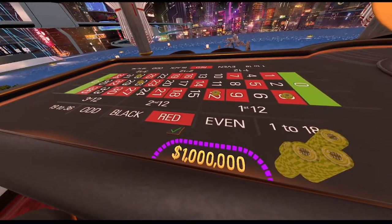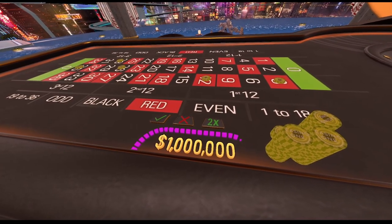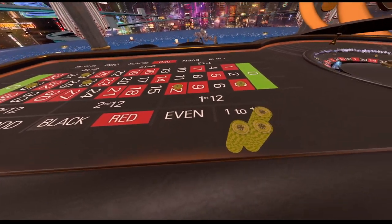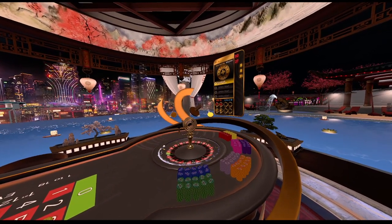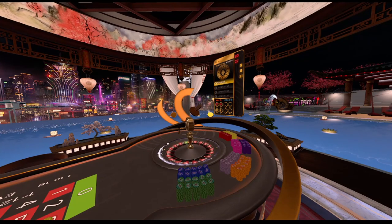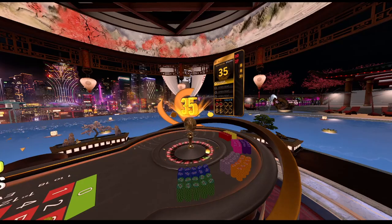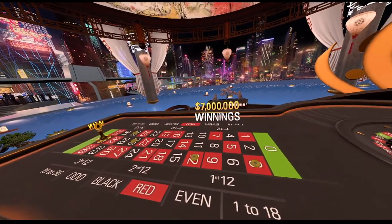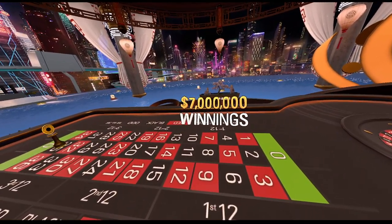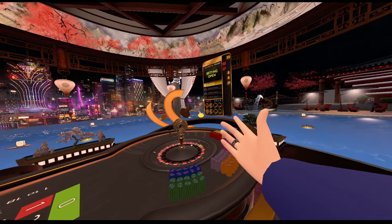I'm gonna hit that double up button — that's a million dollars per spin, two hundred thousand per number. Lucky check mark, here we go. Boom — 35! Right in the middle of the pizza pie, how about that! Alright guys, seven million. We got really lucky — we hit on our first enhanced spin.